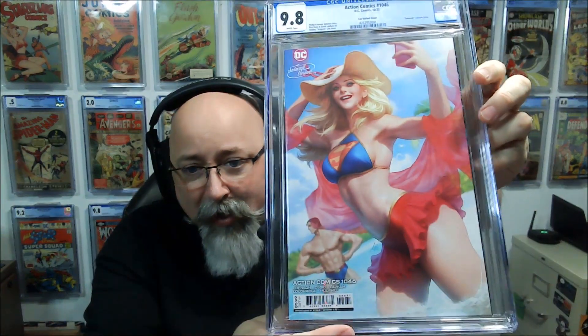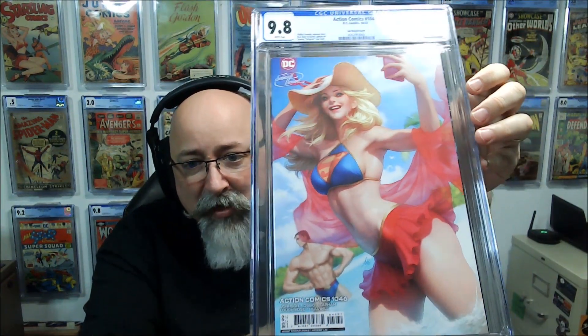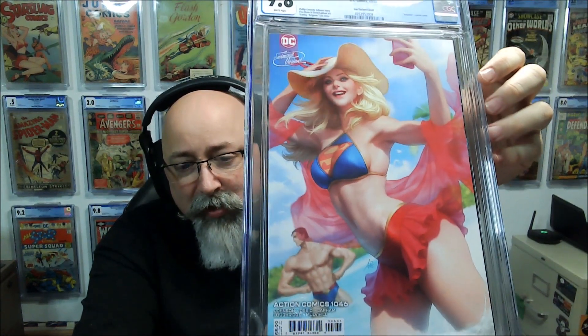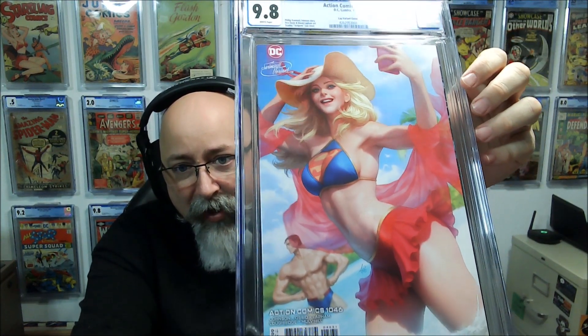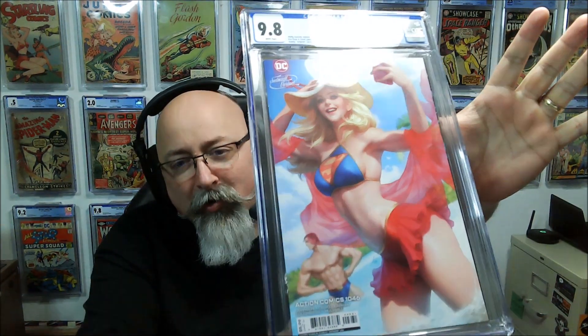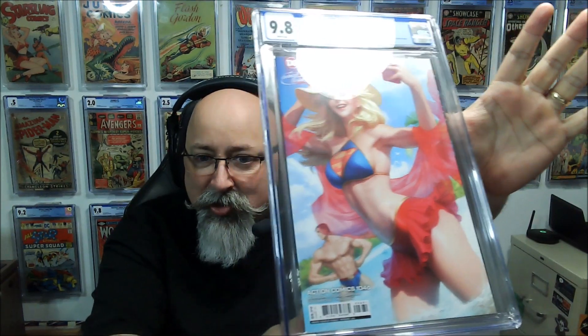First book up: Action Comics #1046 — some Art Germ goodness here. Look at that — 9.8! We dig it. We should just sit here and admire this one for a few minutes, shouldn't we?